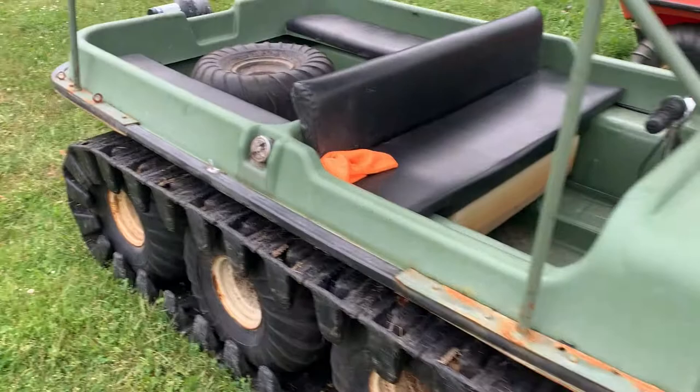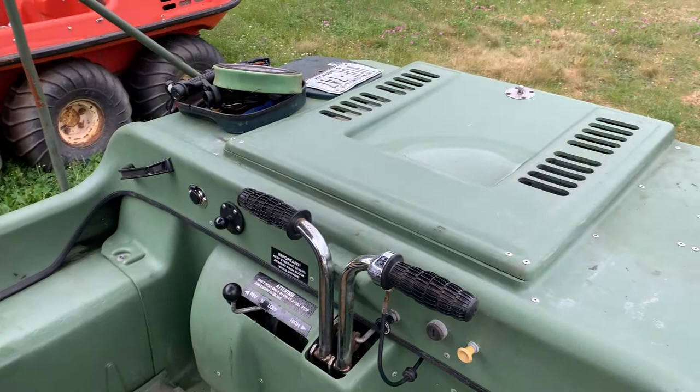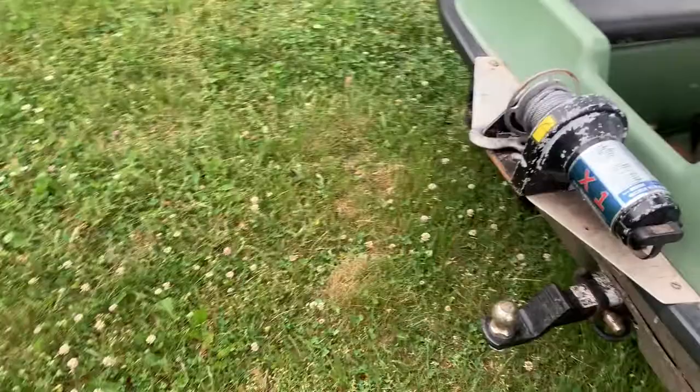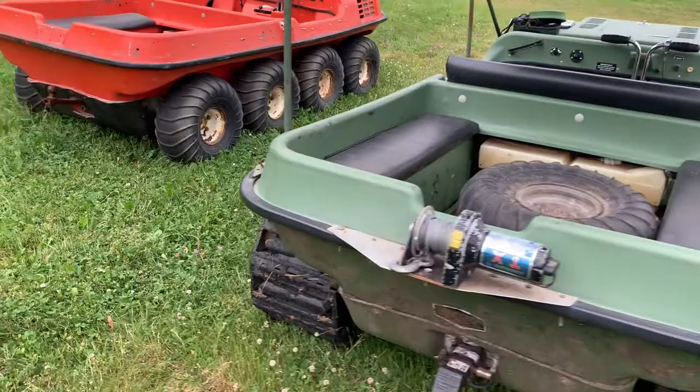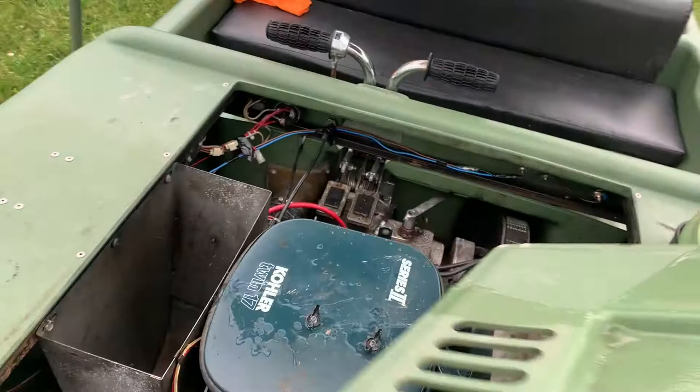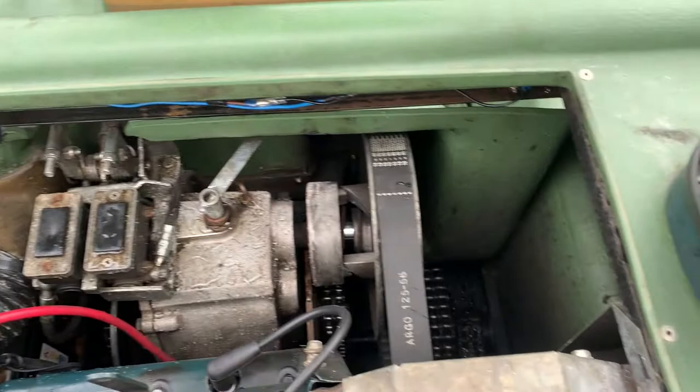Hey guys, welcome back to the channel here at MuddyThumper. I'm going to introduce you to my new project - she's an 8-wheel Argo, 1984. These machines are amphibious, they're extremely cool, basically like a tank or a workhorse, and they're made here in Canada. I've been trying to get one for a while. I can't afford a brand new one, so being me, I bought an old one with engine trouble. I'm going to be fully going through this thing, see if I can get her up and running, greasing her up, doing an engine swap, taking the top off. Let's do it.